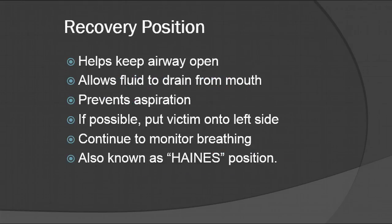Now going into positions: the recovery position helps to keep your airway open and allows fluid to drain from the mouth — it prevents aspiration. If possible, you want to put them on the left side. The reason why is because pregnant females will need to go on their left side to prevent issues with their pregnancy and their blood pressure. So if possible, put them on the left side.